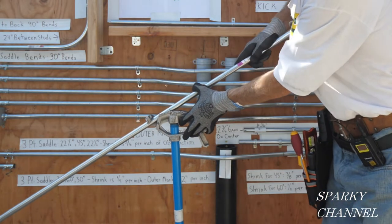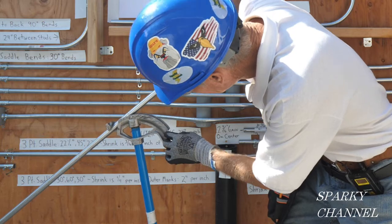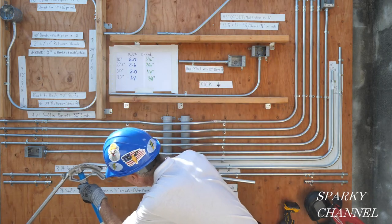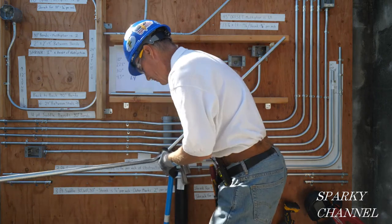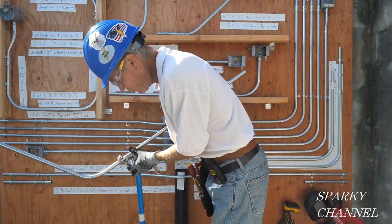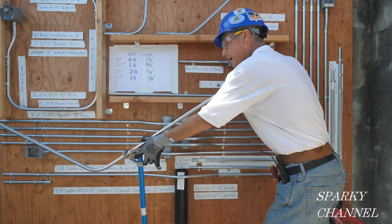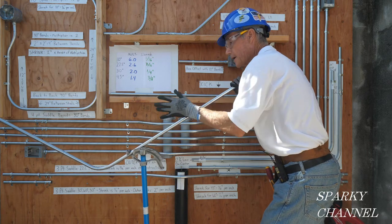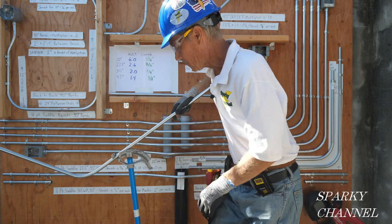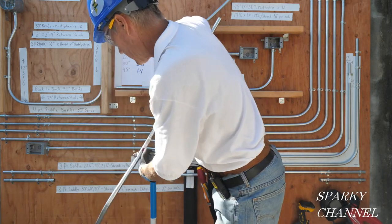You start with the center bend. I'm going to put my boot on the handle of the bender and go down to 60 degrees — that'll be our first bend. Then you take the conduit and spin it around. The next bend is going to be on the arrow.